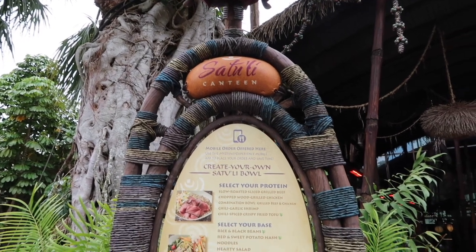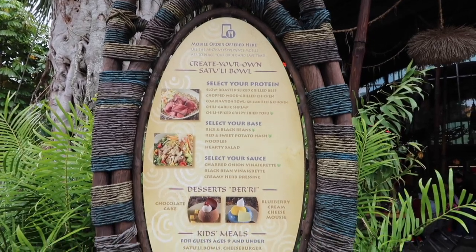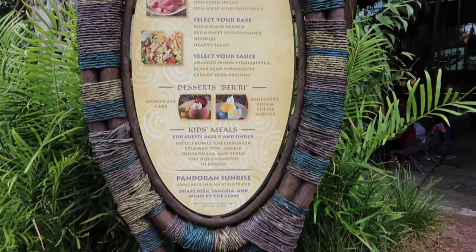Here we are at Satu'li Canteen. You can make your own Satu'li bowl and there are also some delightful desserts and kids meals. Let's go.